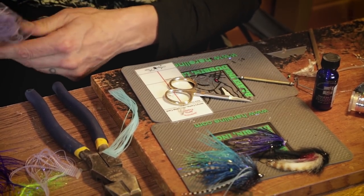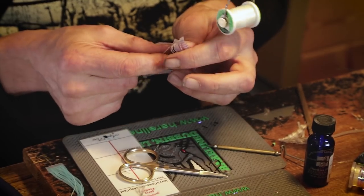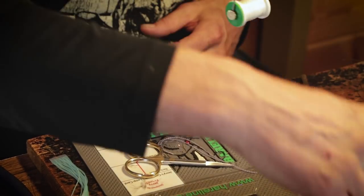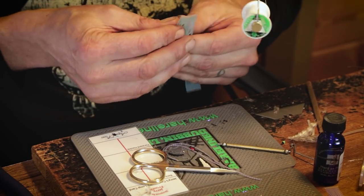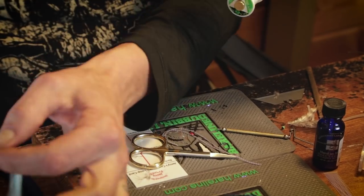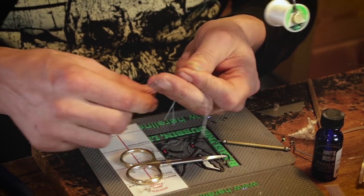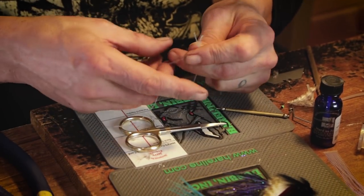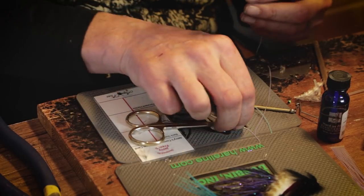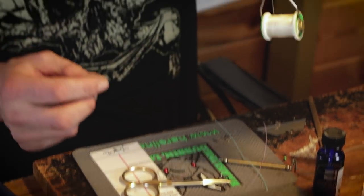I'm actually going to use two different colors in this case — a little contrast to show you what you can do. Usually I'd use two of a leg, so I'll pull two off and make two matched sets: one with the Kingfisher Blue and one with the violet. One each.